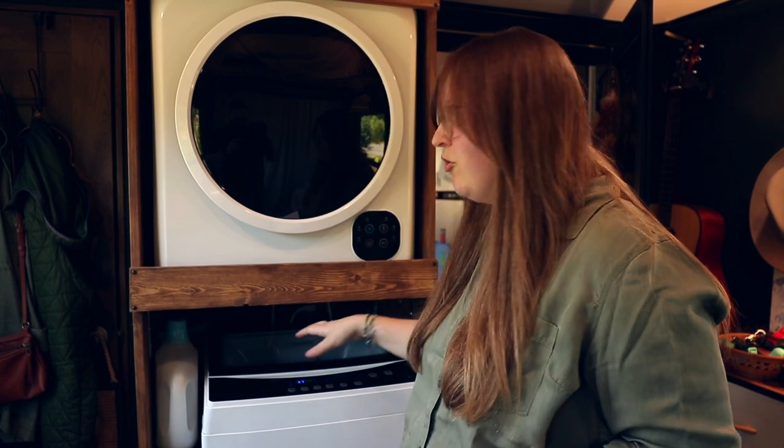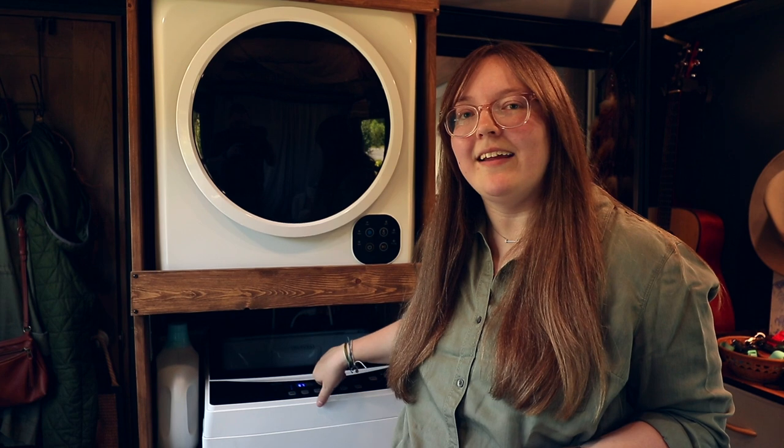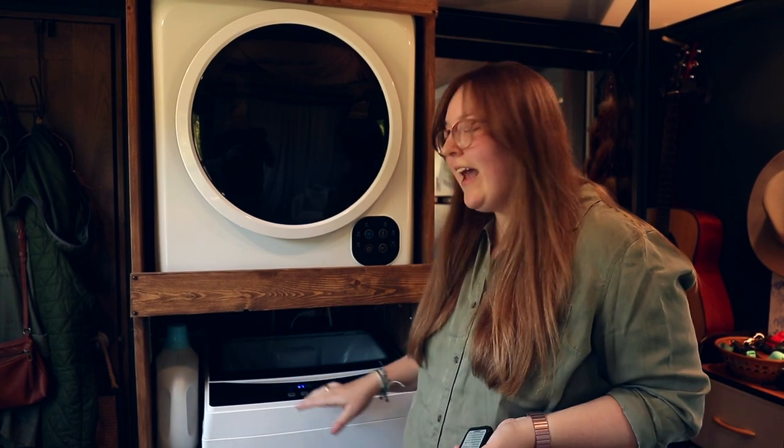While the wash is going, I wanted to pull up some specs. The Black & Decker top-loading machine has a 1.6 cubic feet drum, so it holds about 11 pounds of laundry — a lot if you're doing laundry once a week. It has an LED display as well as six different wash settings, which is really nice to have.